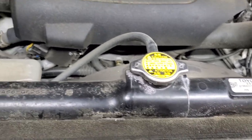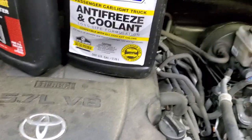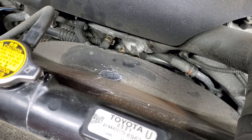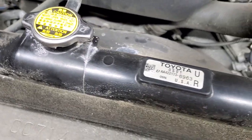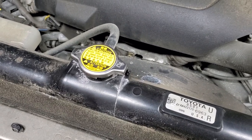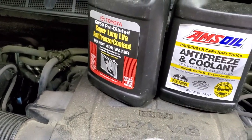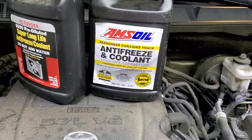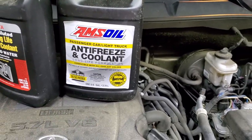I prefer using aftermarket coolant over the factory Toyota coolant. The reason is that the factory pinkish coolant, when it dries up, leaves behind a pinkish buildup on metal surfaces. That buildup will prevent heat transfer. That's why I'm switching from Toyota Long Life coolant to Amsoil Long Life coolant. There are many aftermarket coolants — just make sure you use a compatible one.